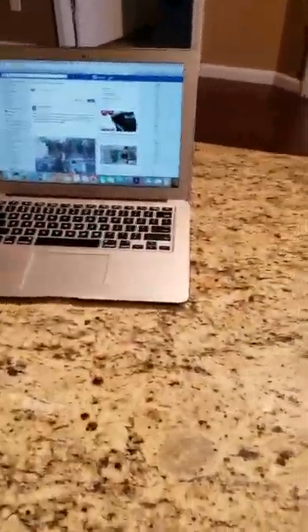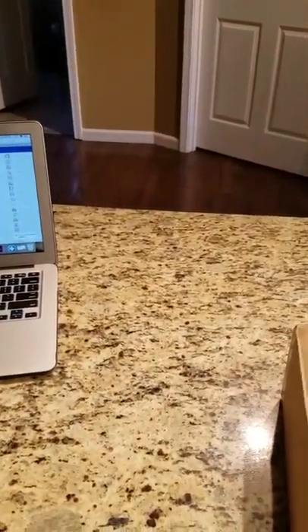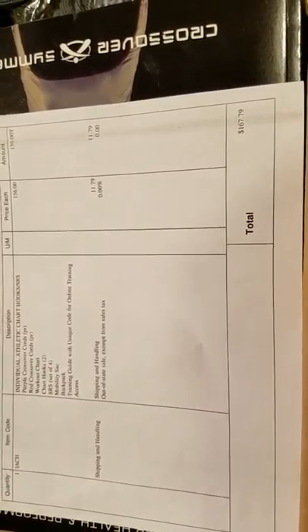Hey guys, this is another unboxing video. What I got today is an order for Crossover Symmetry, which is pretty much shoulder therapy — good for those who have weak shoulders like I do. This is the invoice here. You can see Crossover Symmetry, and the total price with the Thanksgiving holiday discount is going to be $167.79 for the whole complete individual package.